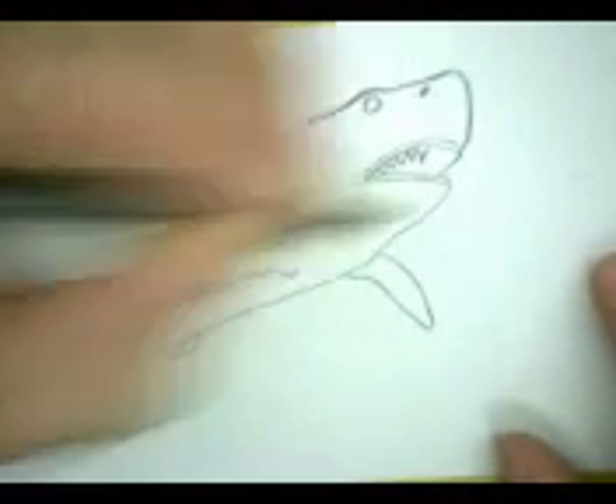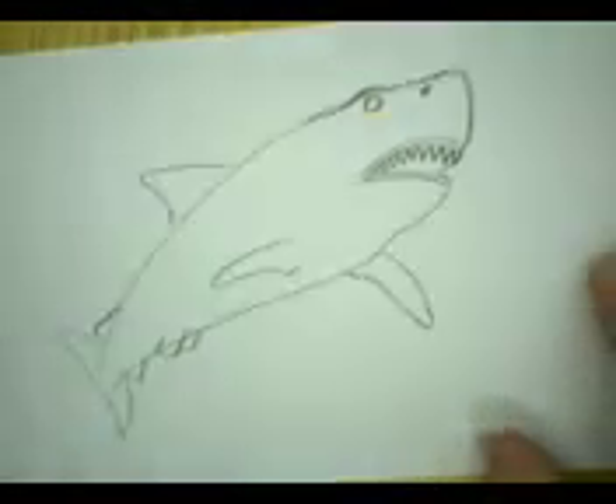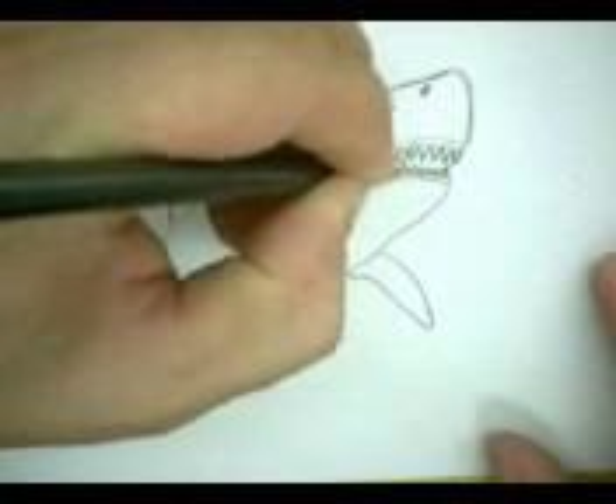The great white has rows and rows of teeth. And when one tooth falls out, which happens a lot, another one takes its place. It just uses lots and lots of teeth through its lifetime.